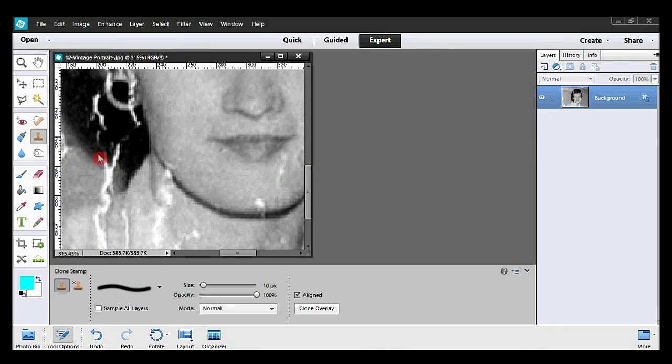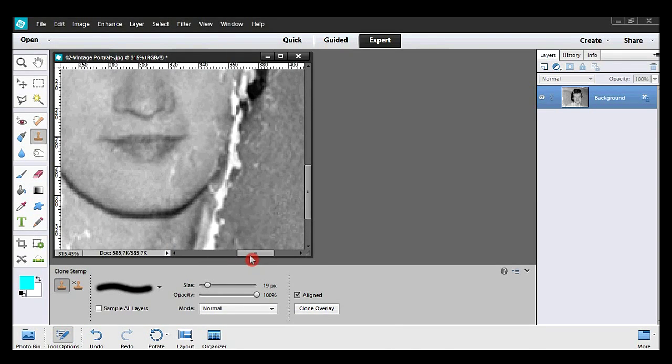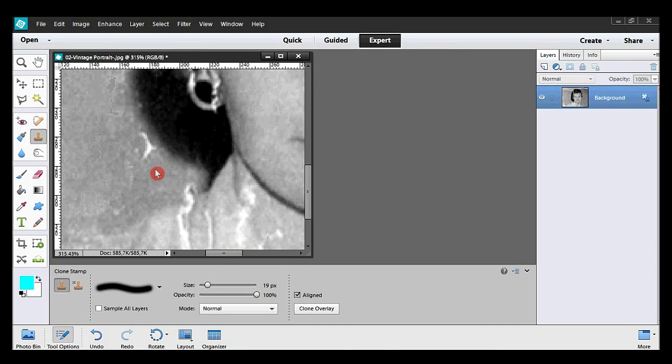I now take the clone stamp tool to correct this deep black shadow line, and I do the same on her shin. Now the hair. I increase the brush size a bit. Now I'm correcting the texture out of the panel on the background. I go to the right to correct the spots around the lower lip. Going back to the left, correcting the texture.